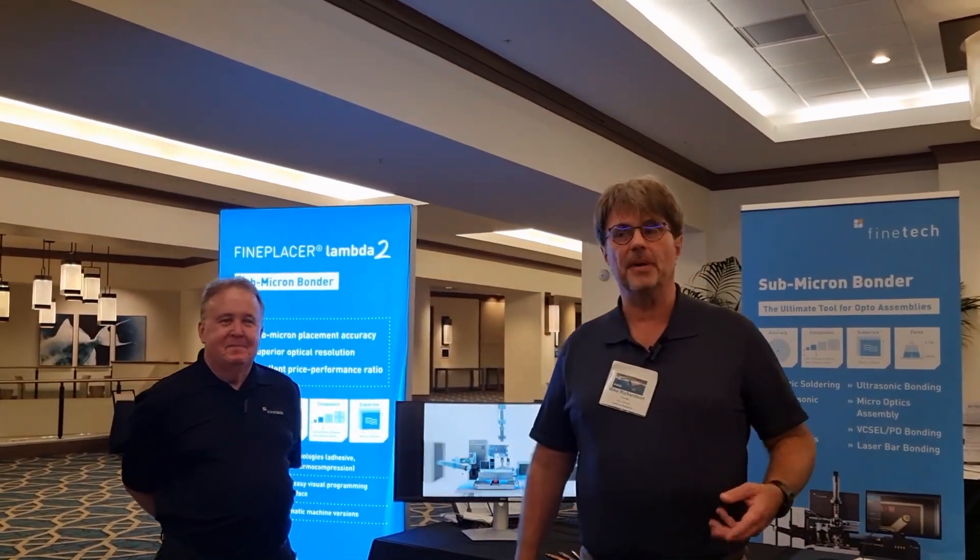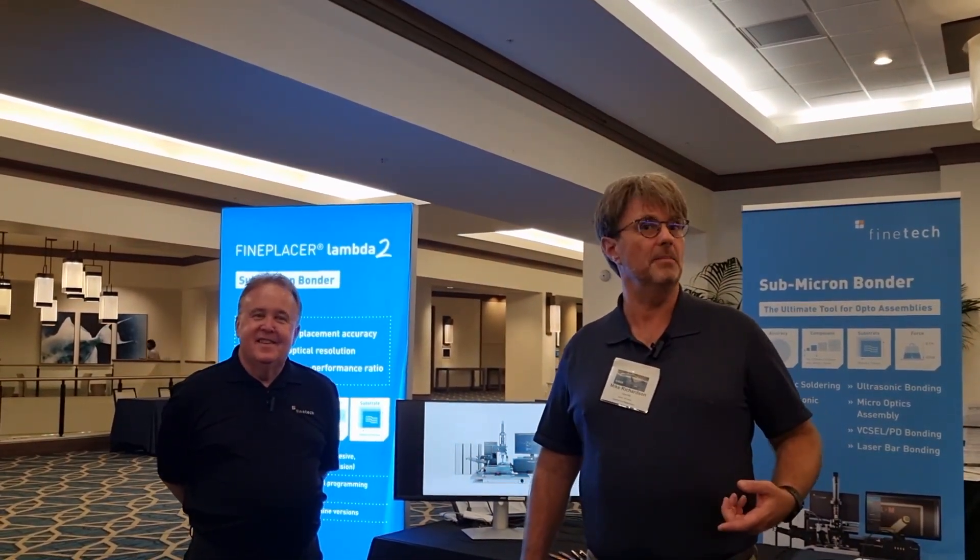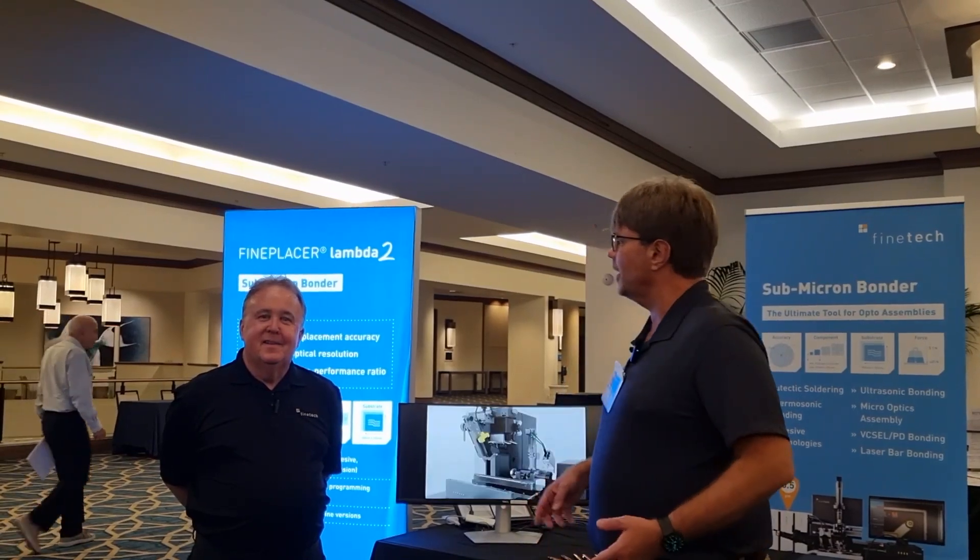Today we are with Finetec. Finetec is a member of Optec BB and Epic.